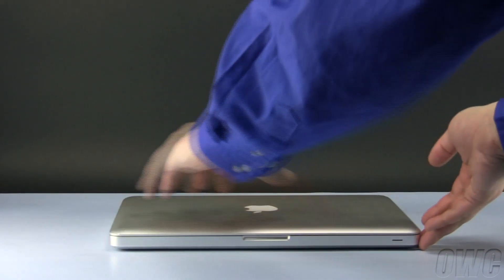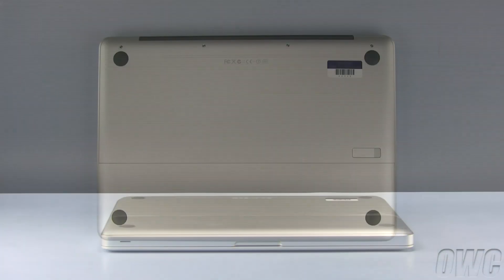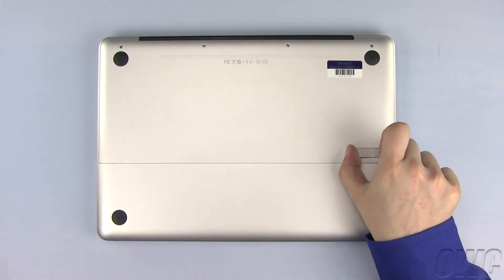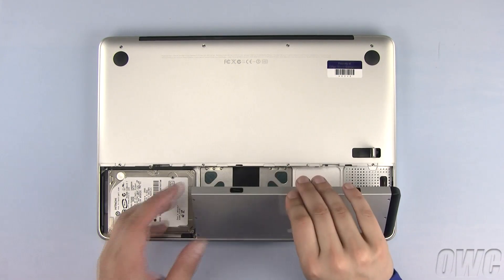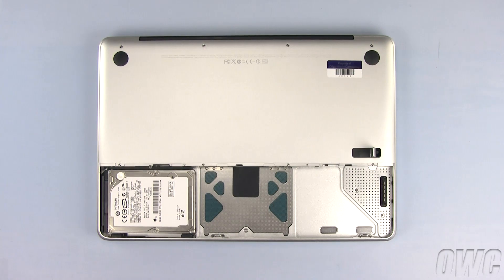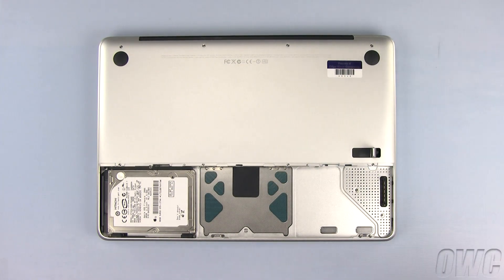To begin, close and turn your MacBook over so that the bottom is facing up. The first step is to push in and lift the lever to release the battery and hard drive cover. Now remove the battery by lifting on the tab and set the battery aside. We need to remove these four Phillips screws from the top edge first.